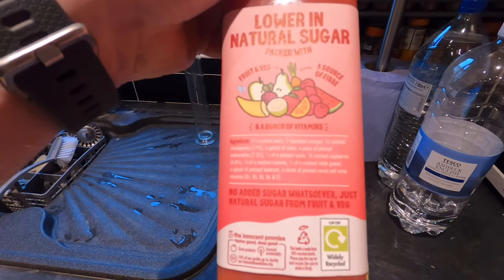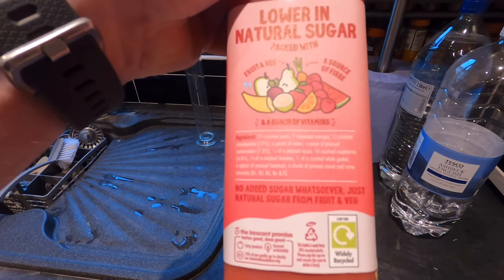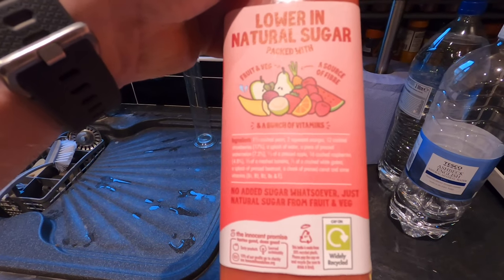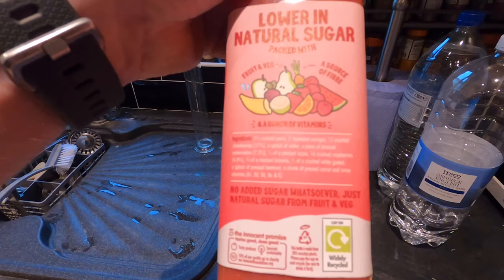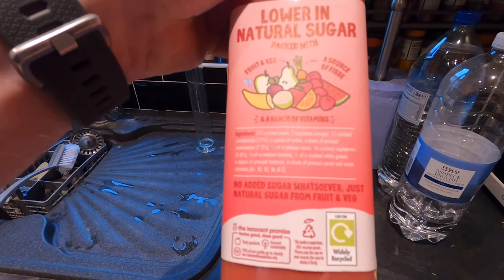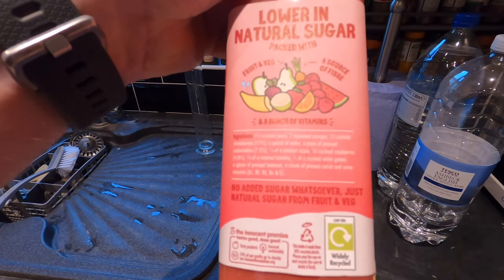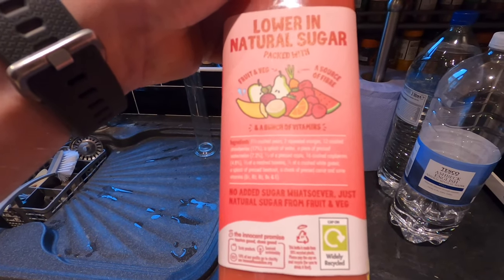One and a half crushed pears, two squeezed oranges, twelve crushed strawberries, a splash of water, a piece of pressed watermelon, a pressed apple, sixteen crushed raspberries, a mashed banana, a fifth of a crushed white guava, a splash of pressed beetroot, a chunk of pressed carrot, and some vitamins B1, B2, B3, B6, and E.